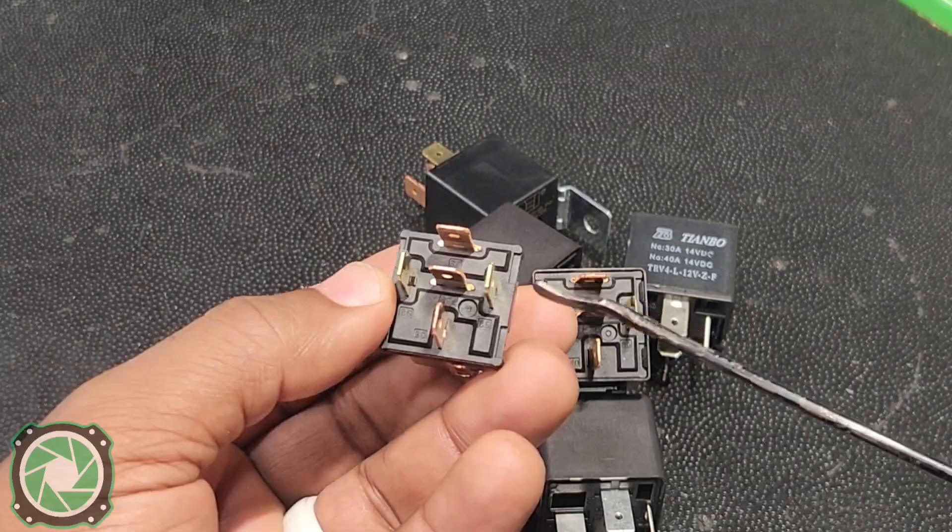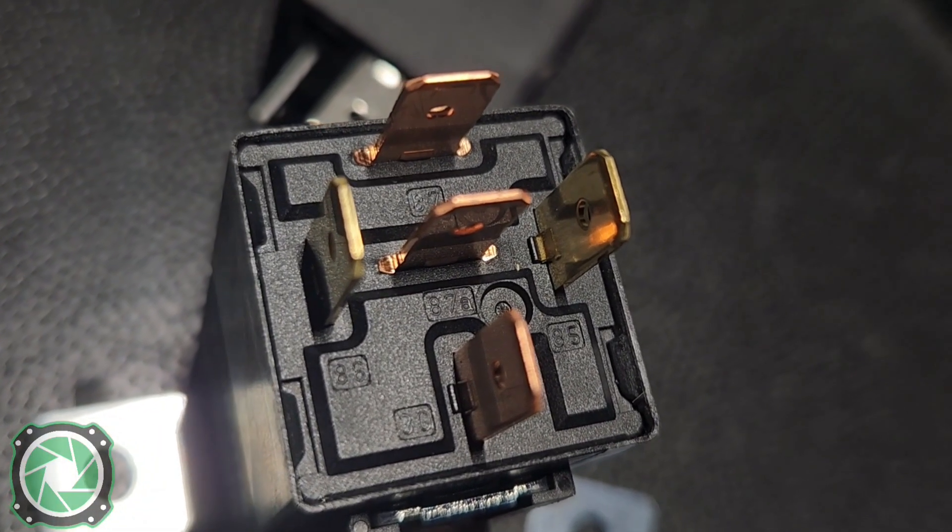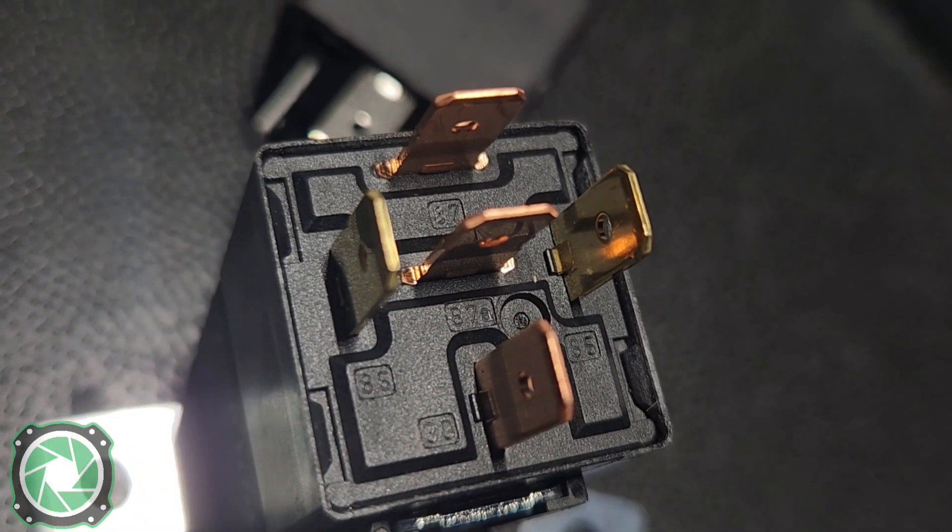On the bottom of this relay you're going to have some numbers: 85, 86, 87, 87A, and 30.